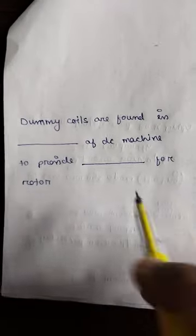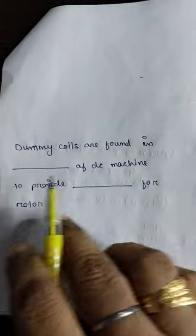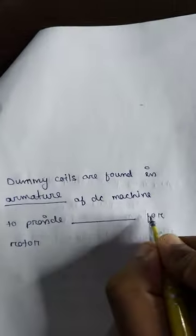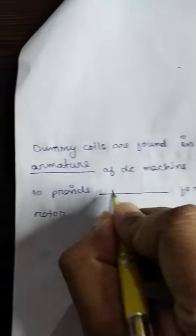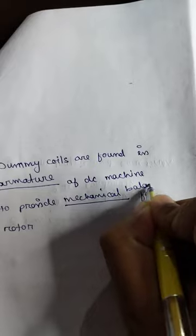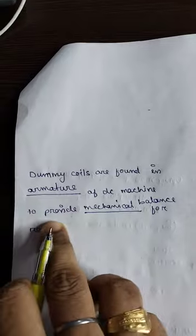This is a very common question about DC machines: why are dummy coils provided? Dummy coils are found in the armature of DC machines, and they are provided in order to provide mechanical balance. You need dummy coils in the armature of a DC machine in order to provide mechanical balance.